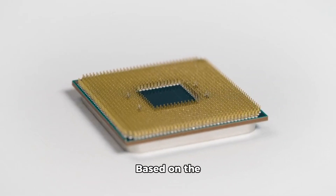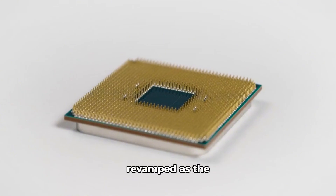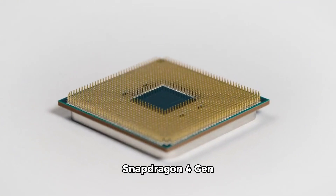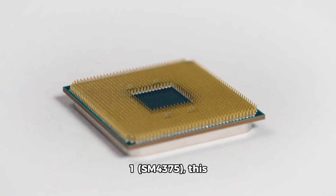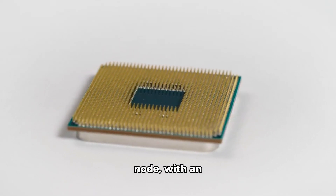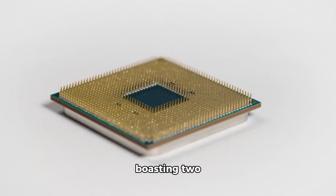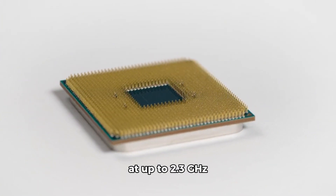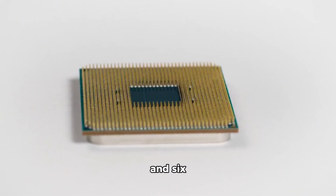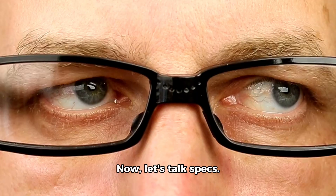Based on the Snapdragon 695 from 2021, which was later revamped as the Snapdragon 4 Gen 1 SM4375, this new 6S Gen 3 runs on a 6nm TSMC node, with an overclocked CPU boasting two Cortex-A78 cores at up to 2.3GHz and six Cortex-A55 cores at up to 2.5GHz.